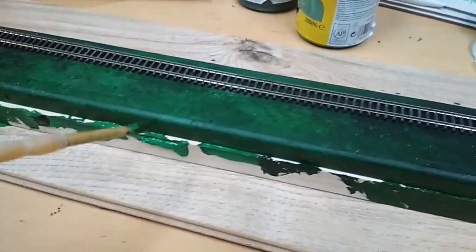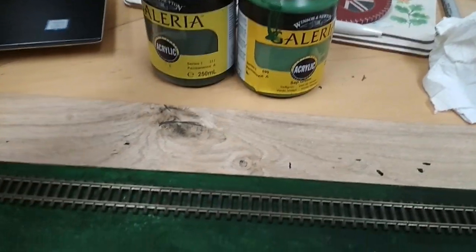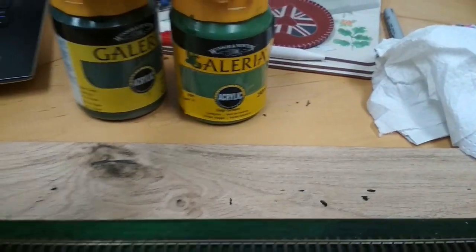It's me just painting up the base, adding a little bit of extra colour. I am using two different shades — they have names: there's Hooker's Green and Sap Green.